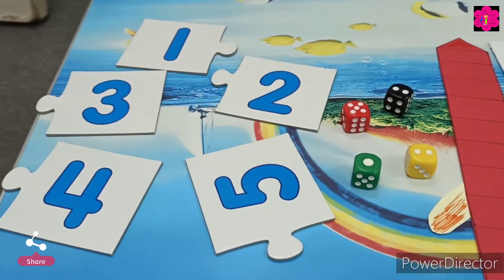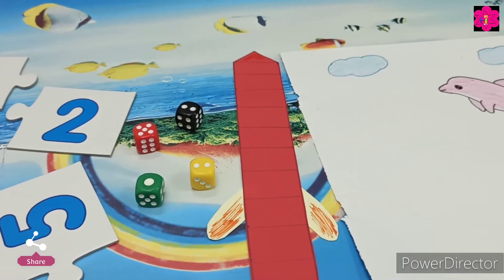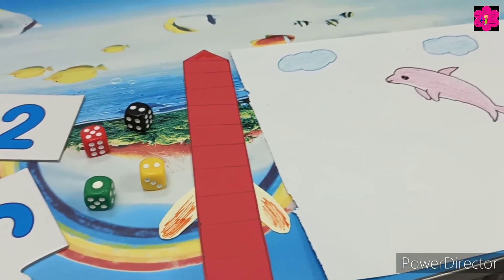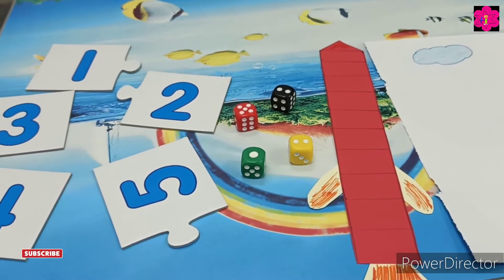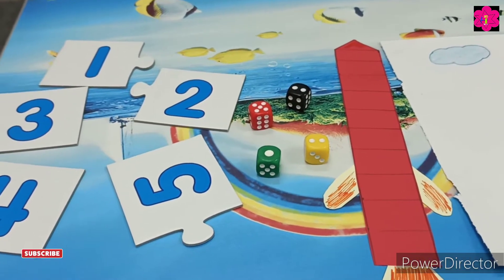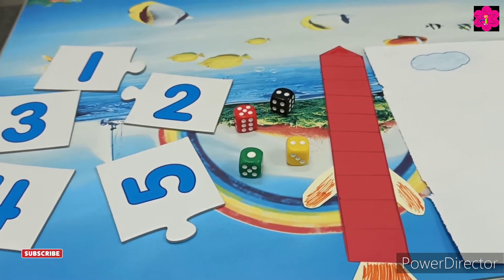Today we are doing some activities on backward numbers. We are going to learn backward numbers through activities and games! First you teach your kids from 10 to 1, okay? Then go ahead from 20 to 10, then 30 to 20. So first teach them from 10 to 1.